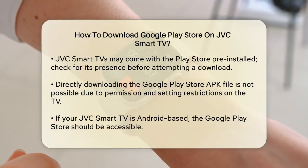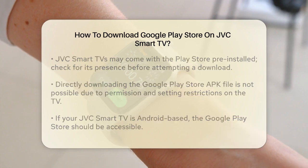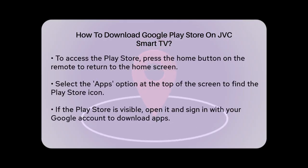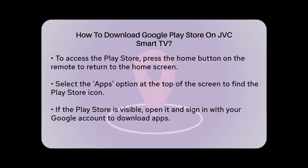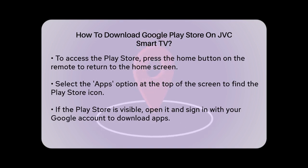If your JVC Smart TV is based on Android TV, you should already have the Google Play Store available. Here's how you can access it: press the Home button on your remote to go to the Home screen, navigate to the top of the screen and select the Apps option, and look for the Play Store icon. If you see it, you're all set. Open the Play Store, and if you haven't already, sign in with your Google account to start browsing and downloading apps.